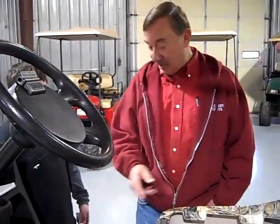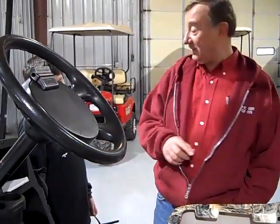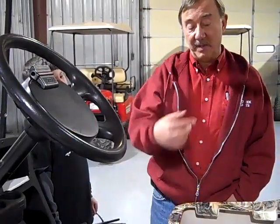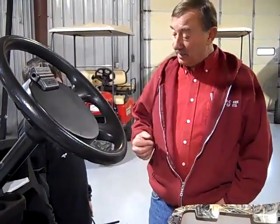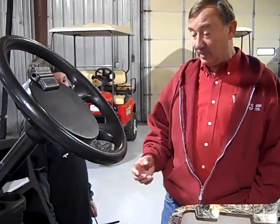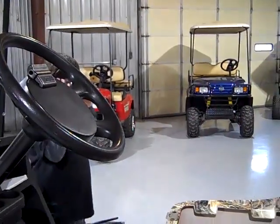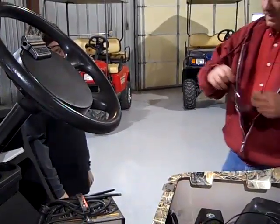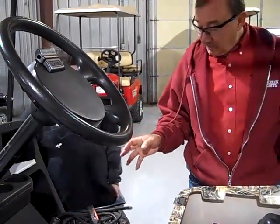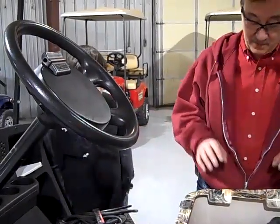Yeah, the charger protects itself. The charger isn't going to work if the batteries are dead. So what you've got to do is charge the batteries with a different kind of charger. Now, if you don't know what you're doing, batteries can be very dangerous to work with. So put your safety glasses on. Battery acid is a dangerous thing — if you don't feel comfortable working around these things, you shouldn't even attempt it. Call up your golf cart shop and have them do it.